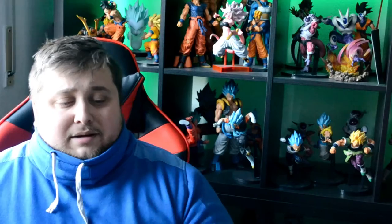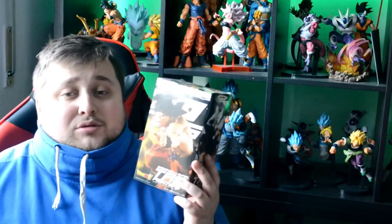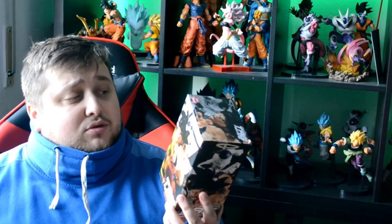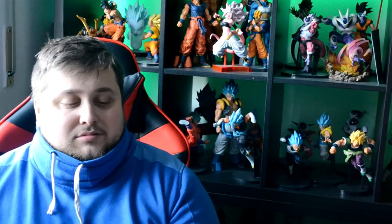This time we got the double unboxing. We have a figurine — the Typefighter Goku. I don't have the Frieza one, just the Goku one, but I'm looking to get the Frieza very soon. We also got the new game Dragon Ball Z Kakarot, which just came out — everybody's playing it and you should be too. I've been waiting for this game for so long and it's finally here.